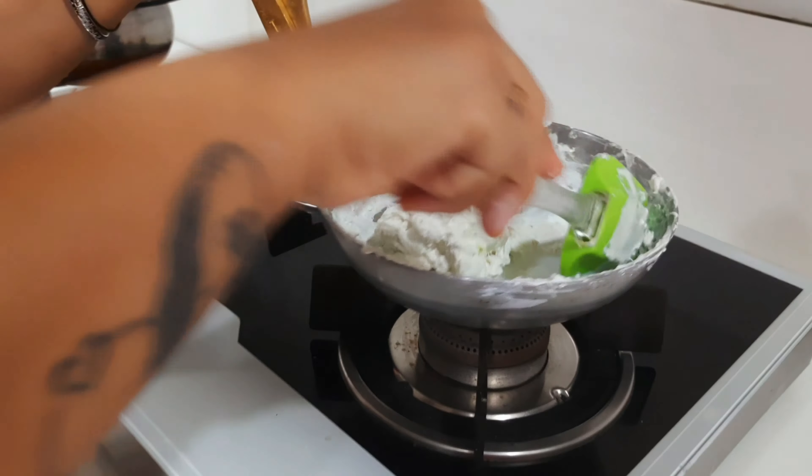Now put vaseline or any oil on your platform, then put your clay on that and start kneading it. It will be hot, but you still have to start kneading right away.